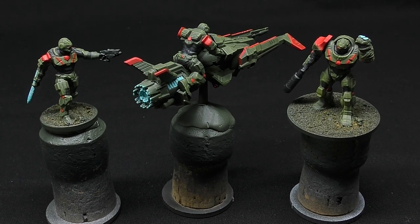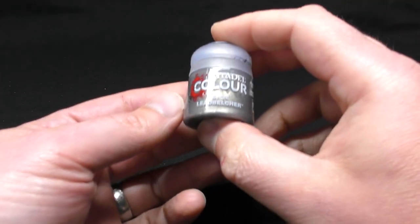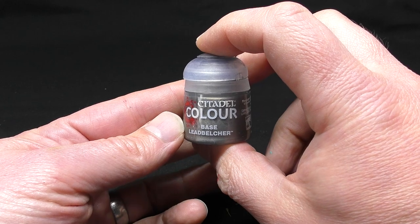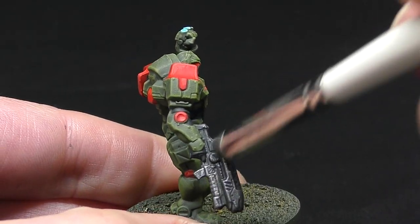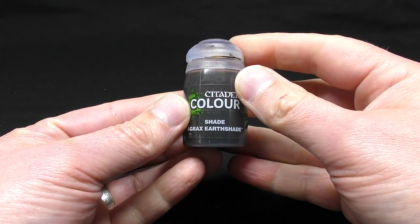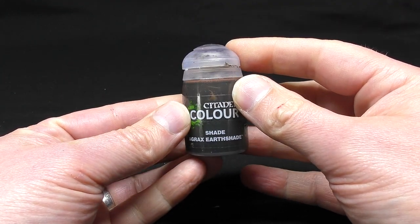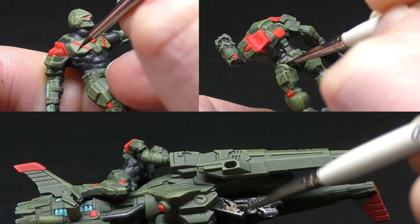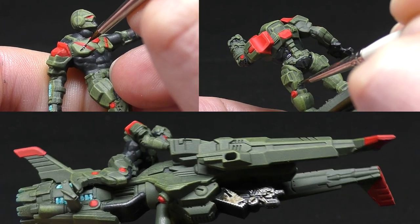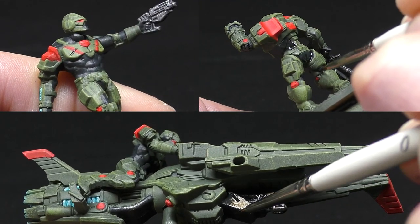It's really coming together now and there's not much left to do. I take Leadbelcher from Citadel and lightly dry brush over the weapons to make them look metallic. Lastly I'm using Agrax Earthshade Wash also from Citadel, carefully running it into the recesses on the chest plates, over the black under armour areas to help blend in any areas we missed, and also over the weapons.